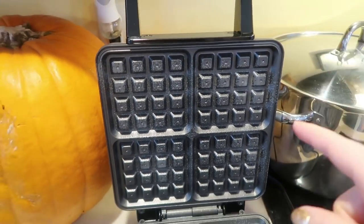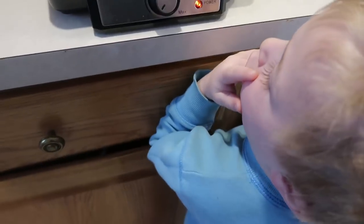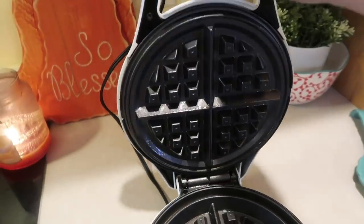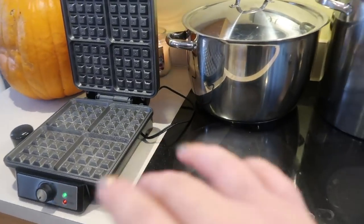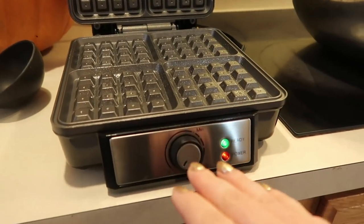I have two waffle irons now. Last time I was at Aldi for my grocery shop and haul, they had a new four-piece waffle maker. And then last year or the year before, I got Aldi's Belgian waffle maker. The new one I got for $19.99, but several YouTube viewers told me when they went into Aldi it was $14.99. My plan is we'll do Belgian waffles, regular waffles, make a whole bunch, eat a whole bunch, and then freeze what's left.